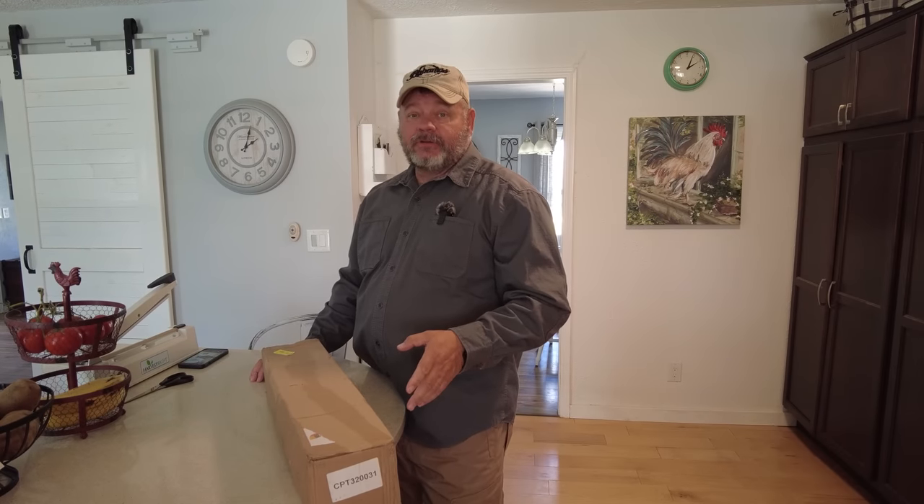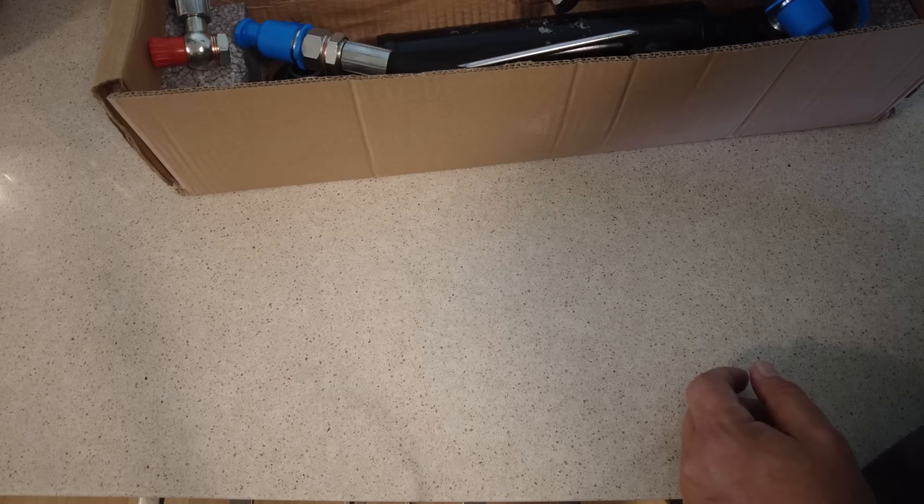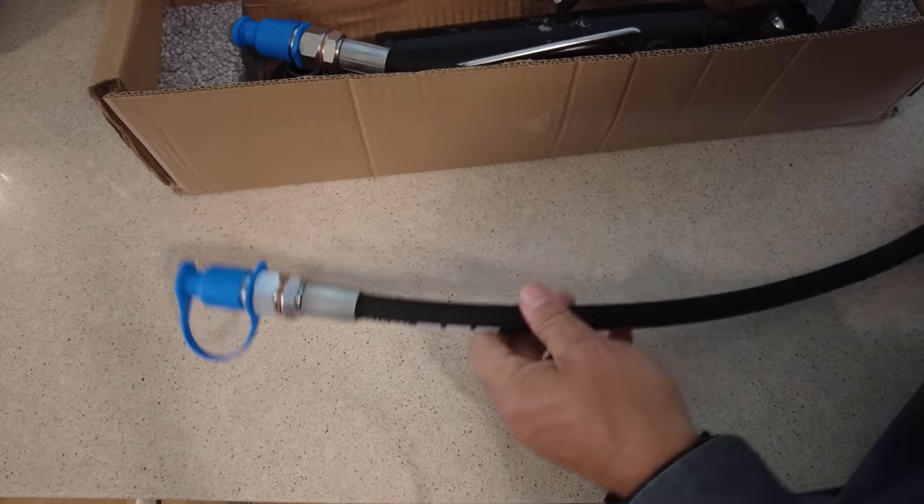I finally got around to ordering a hydraulic top link for the T25. If you guys have been watching the channel, I have used on occasion the top link for the T474, which is a little bit longer — but two inches makes a difference. Let's lay this out on the counter; Tanya's not here to scold me, I've got this on the kitchen counter.